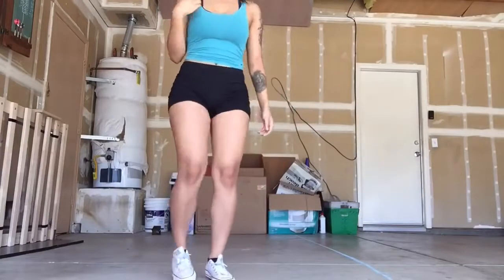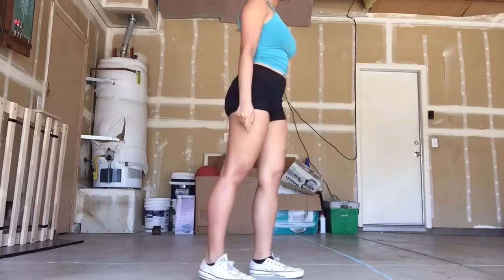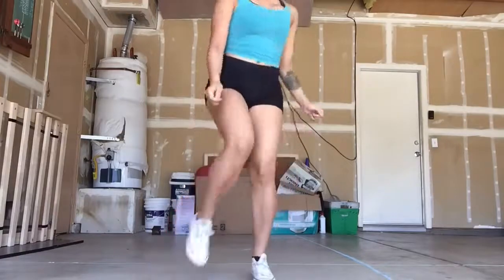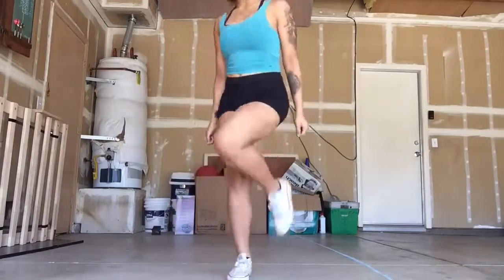Now that you have that down, you can try to move with your running man. You can move like: one, two, three, four. Then just move around and learn how to play around with it too.